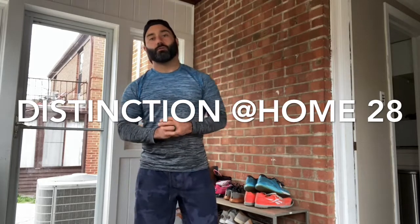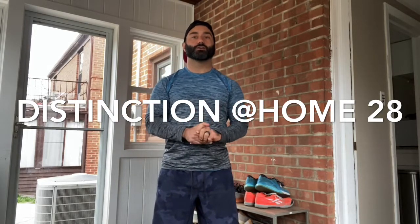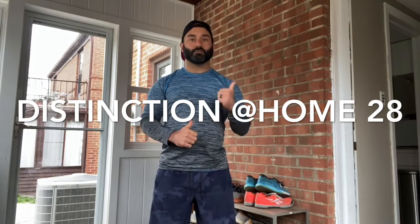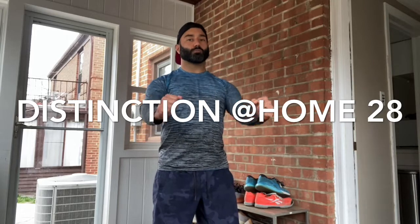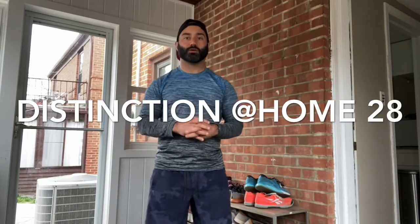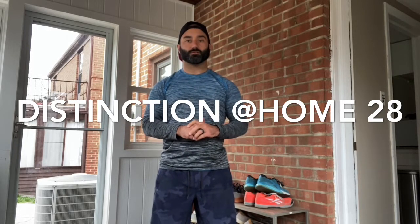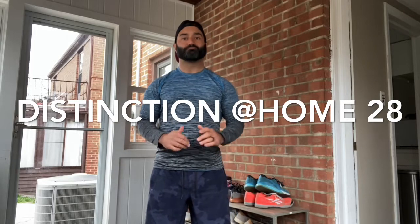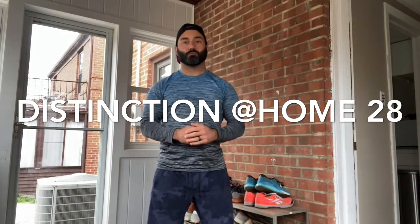Today's Metcon we're going to go with a 20 minute EMOM. First minute you're gonna go 12 dumbbell floor presses — lying down on the ground, some floor presses for tricep and chest work. Second minute we're gonna go 12 renegade rows, six each arm alternating. Third minute we're gonna go a 45 second bridge.